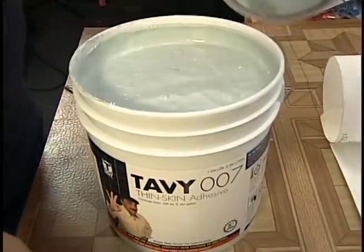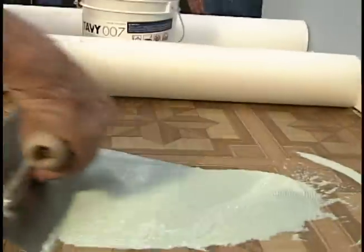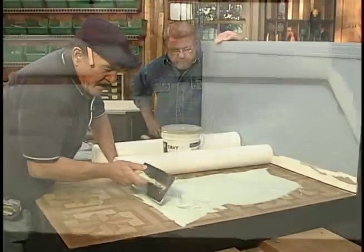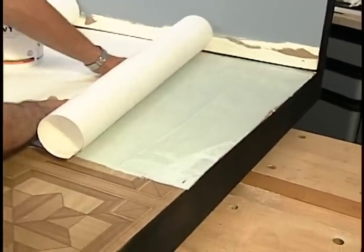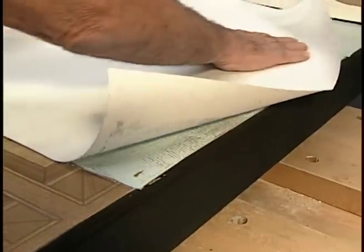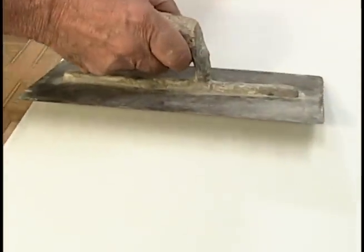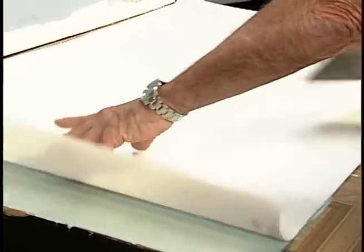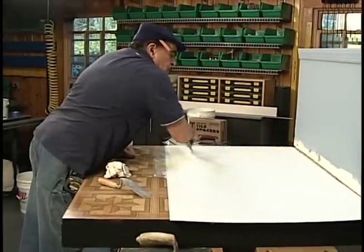There are two key components to Armin's tiling system. One is this adhesive that's applied directly to the face of the vinyl floor tile. The second component is a non-woven synthetic fabric Armin calls thin skin. It's laid on top, then pressed firmly into the adhesive using either a trowel or a wallboard joint knife. The adhesive sticks to the vinyl flooring and the fabric bonds to the glue.